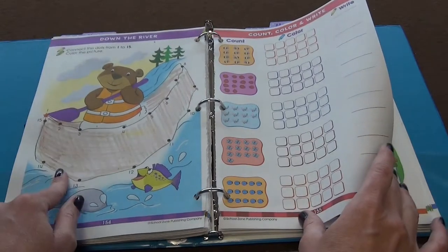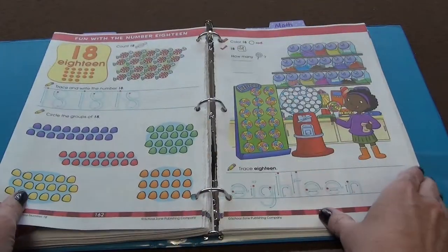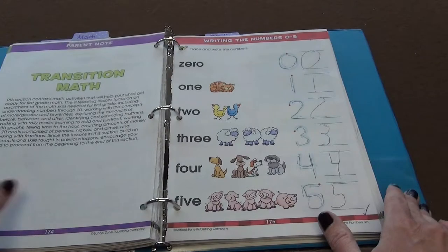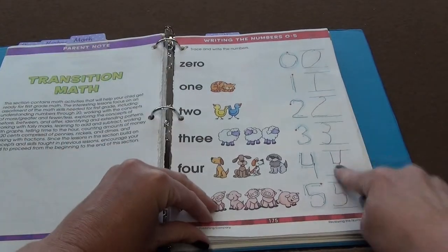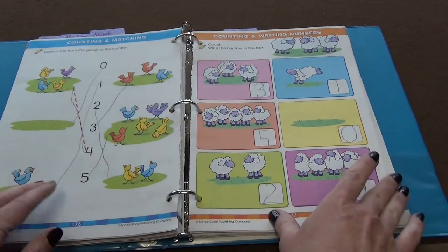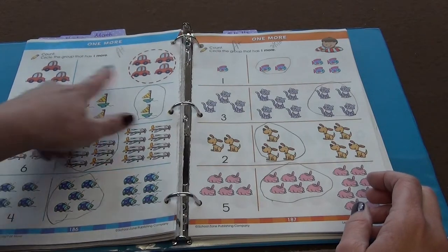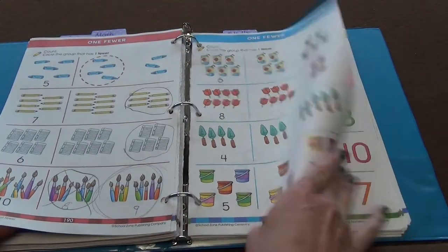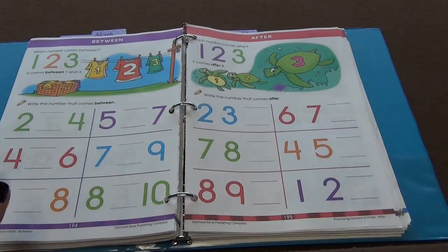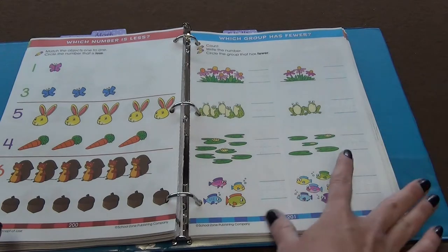Numbers, got a little bit of number connection here. She does not like to color very much, so if it involves coloring, we're probably not going to be doing that. Then we go to math, and we start with recognizing the actual written word as well as the numerical number. A lot of matching, counting numbers. Circle the group that has one more, group that has fewer. Then we've got some 'before' with the missing number, the number before, between, after. There are definitely a few of these — they're going to be really easy, but that just kind of boosts her confidence for the end of kindergarten.